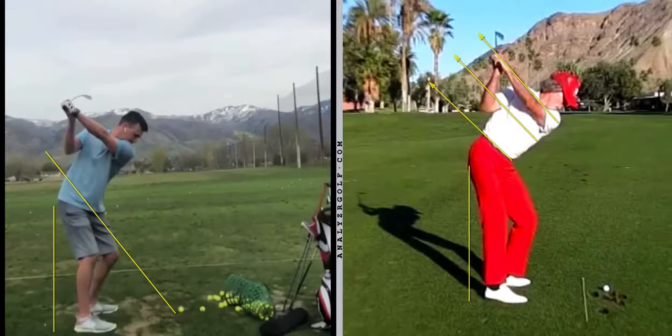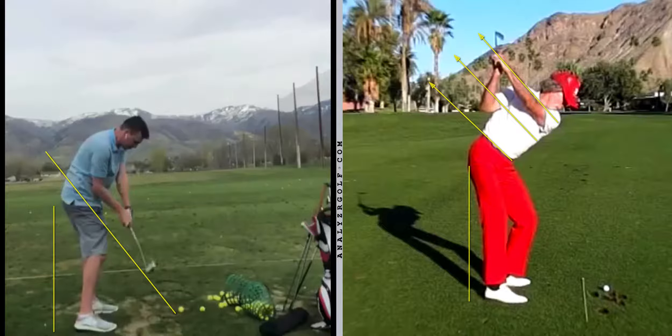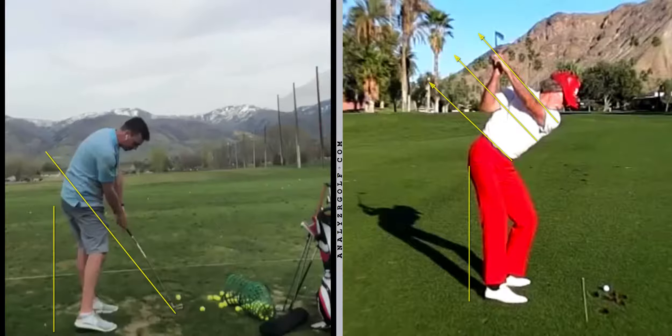What happens is your pelvis is very under you and it's moved forward with a really shallow shoulder plane. That's going to cause when you come down - you're a lot closer to the ball and the shaft plane is much higher than it was at setup.